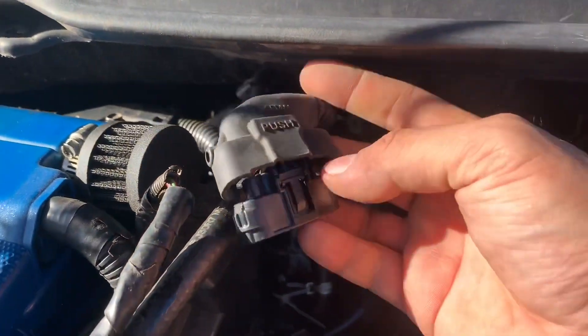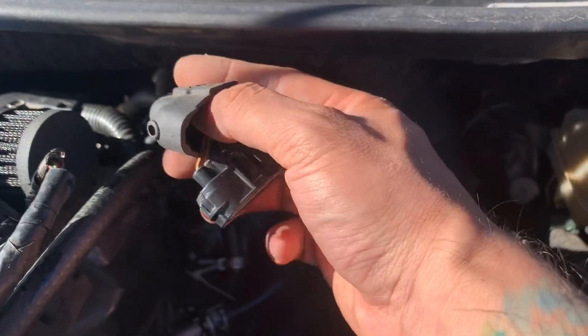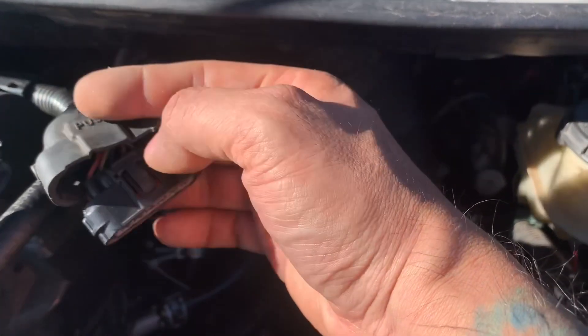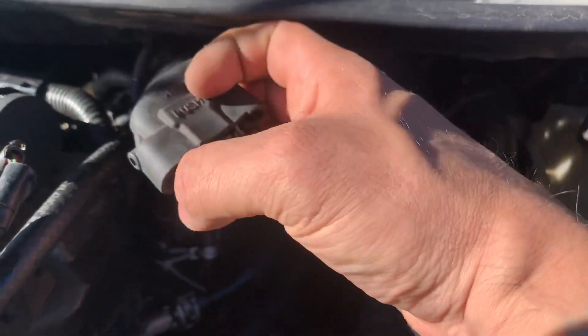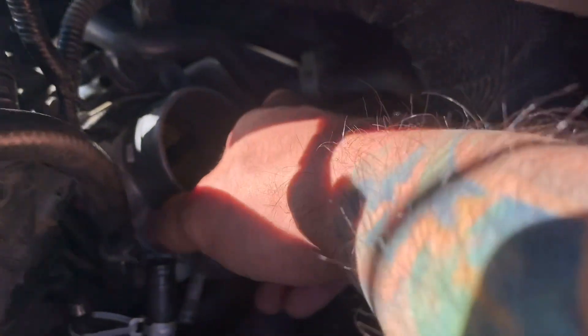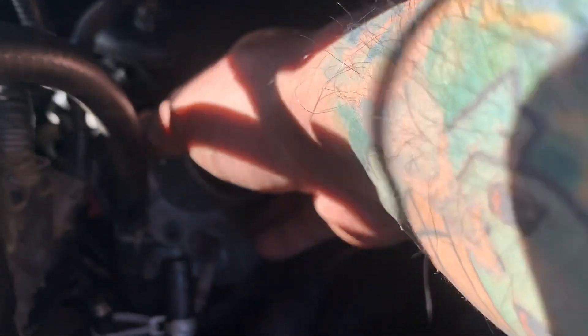It looks like it has a little plastic shroud. I usually like to peel it backwards — you can still do it with it on, but I like to take it off so I have an actual grip. Just squeeze the top, then kind of wiggle the sides. Anyway, now all the connectors, hoses, and bolts are off. As you can see, it's fairly easy.